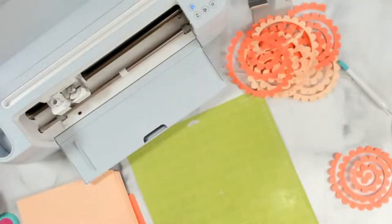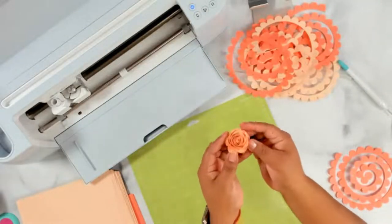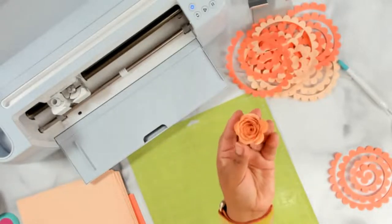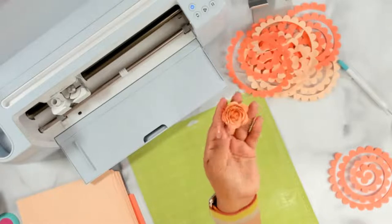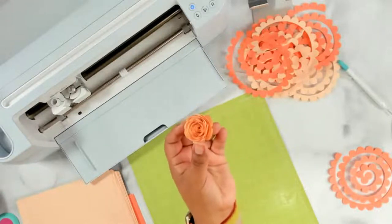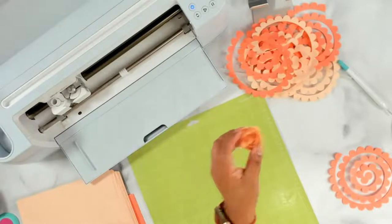I'm sure you've seen these beautiful rolled paper flowers. Let me switch over to my camera. So we will be making these rolled paper flowers — they're super pretty and super cute. This is the size that I like to make them, so you can see them right there.